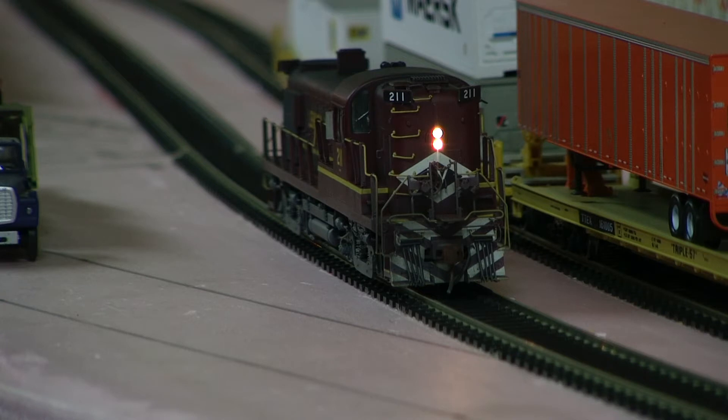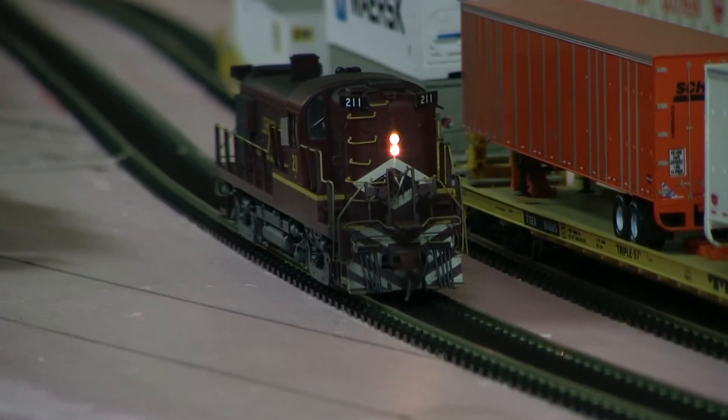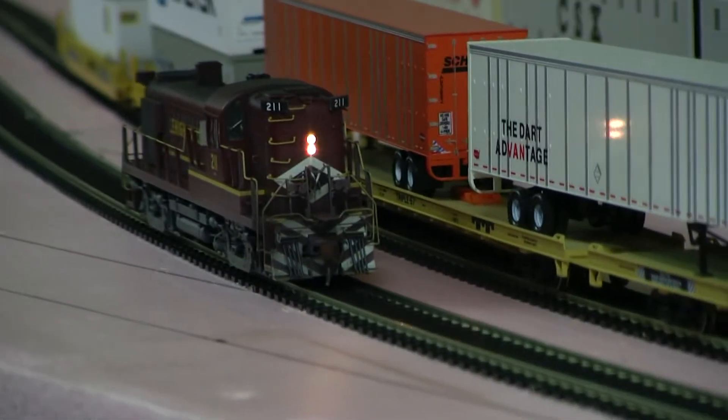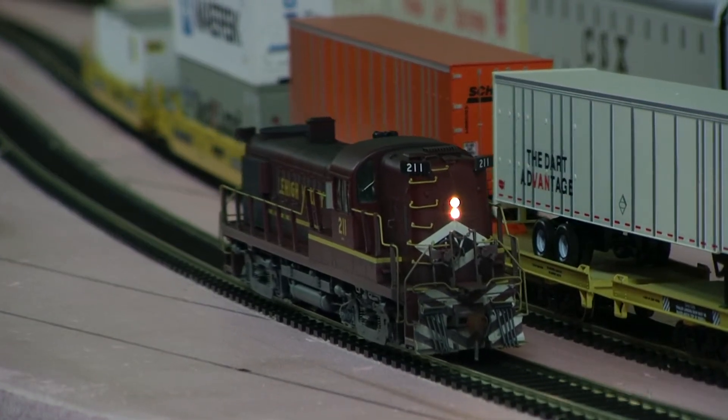It's got the bulb lighting in front and rear, and the speed change set. Why don't we take a look at it. I didn't change the horn yet, so...